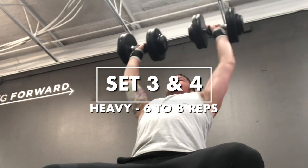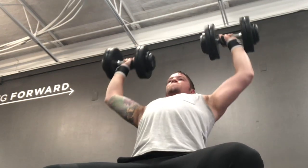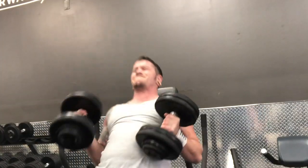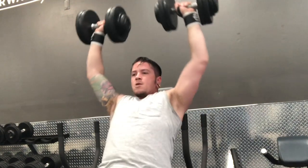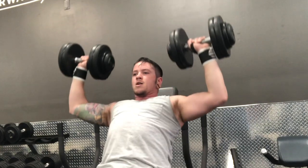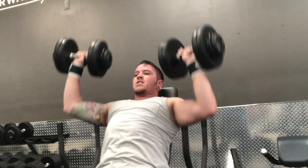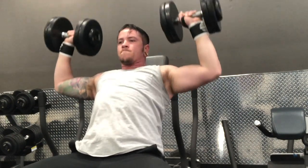Now that my shoulders are warmed up, I move into two heavy sets of dumbbell presses — a weight I can do six to maybe eight reps max — nice and slow and controlled. The most difficult part of heavy sets is getting the weight up in the air. I have the bench at a slight incline so I can get the weight up easier, but once my back is against the rest I push my head forward so I'm not fully leaning back. After the heavy sets I move into two working sets of eight to ten reps.